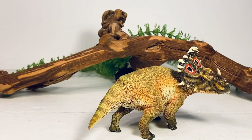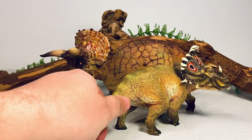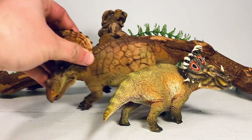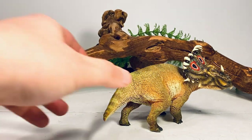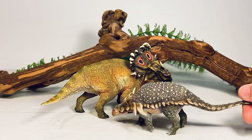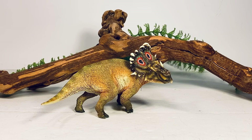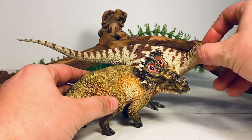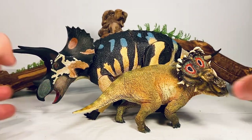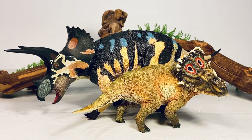Here it is with another PNSO Ceratops, and here it is with their Triceratops — these two figures scale really well with each other. Here it is with a couple of other PNSO figures: their Sauropelta and their amazing Gigantspinosaurus, which I absolutely love. The more I handle it, the more I'm falling in love with that Gigantspinosaurus. And here it is with the Beast of the Mesozoic Triceratops. I can't wait for their version of the Sinoceratops to come out — that figure is going to be gigantic and will absolutely dwarf this one.